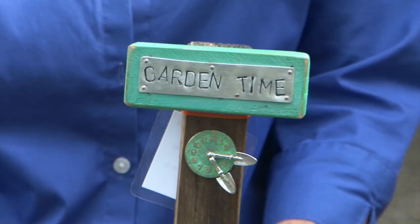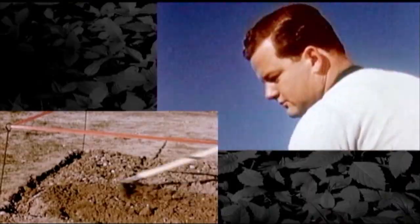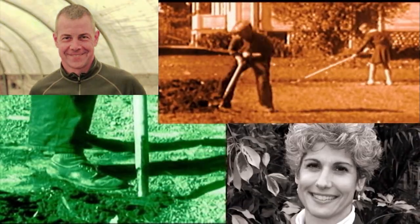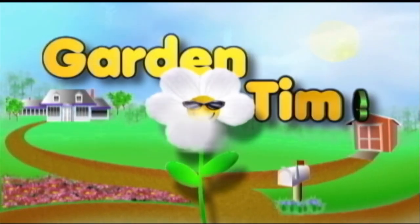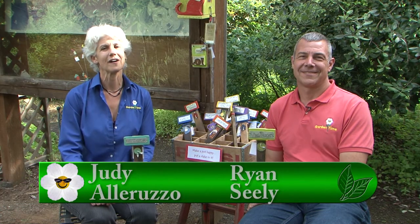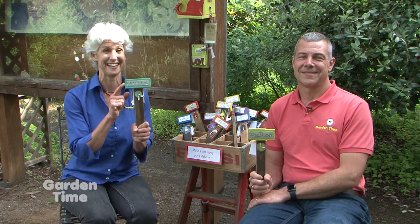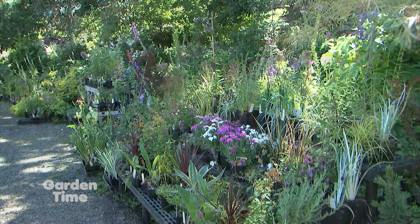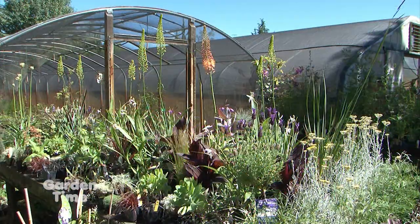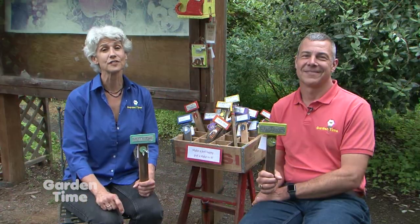Judy, is it time to garden? No, Ryan, it's garden time! Welcome to Garden Time. We're at the Oregon Garden for their annual Art in the Garden, happening now through Labor Day. We just love this Garden Time stake. Coming up later in the show, Judy and I will be talking to a couple of local artists about their art down here at the gardens. We'll also be talking about pollinators, visiting Seabright Gardens and their summer event. But coming up first, Jan's Tips of the Month.